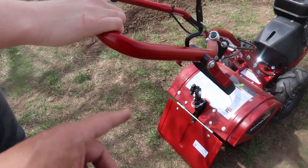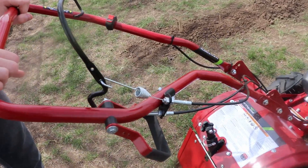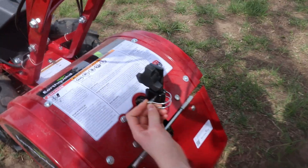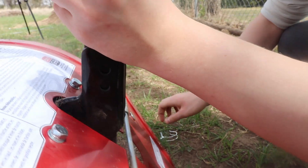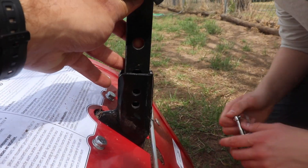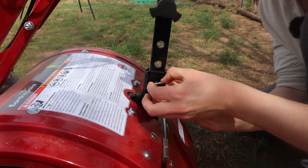While it's warming up, we're going to adjust the drag stake. If you have it all the way down, it's barely going to scratch the surface and won't really do any good. Pull the pin, lift the stake up maybe two holes, and put it back in. We'll start off at about that depth.